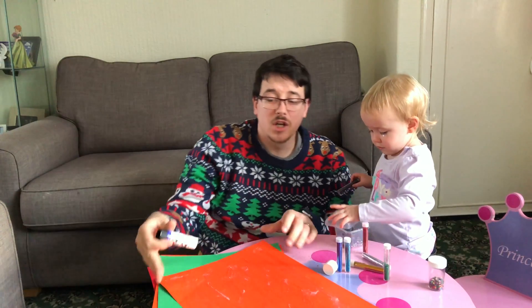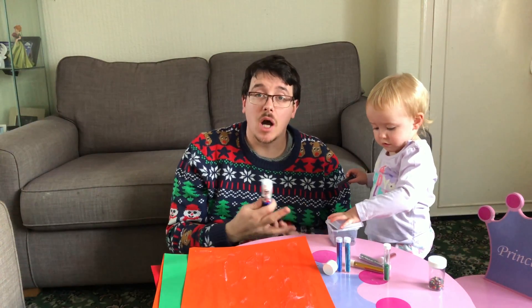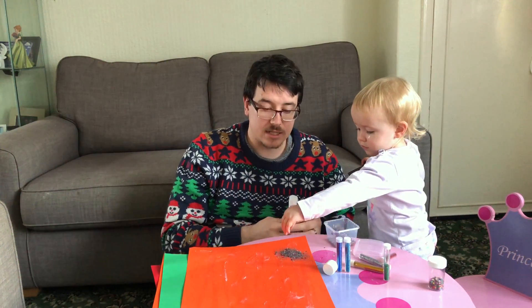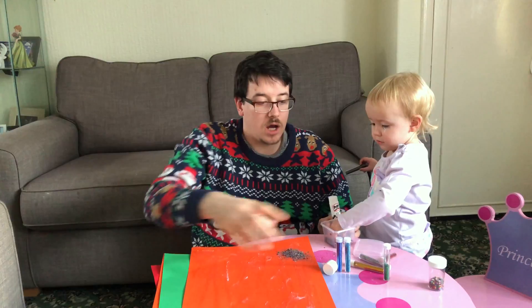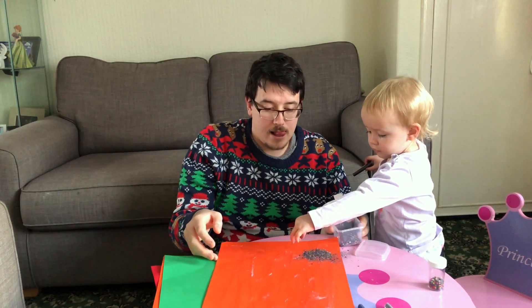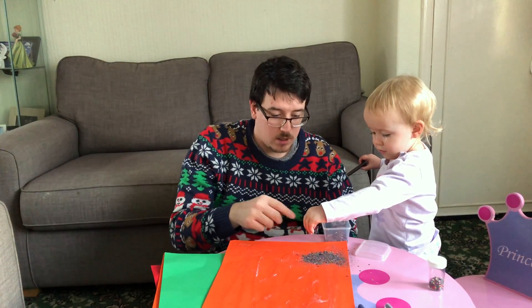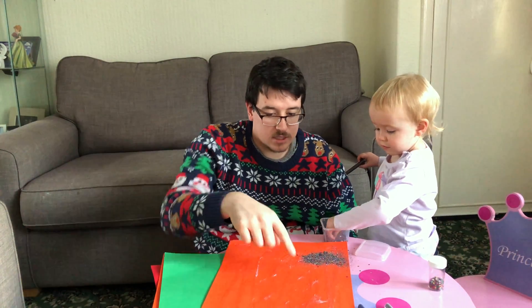You don't have to fill all the card, because what we're going to do after this is cut some shapes out — stars, Christmas baubles — you can make them for the tree. Do you want to tip the glitter on the card? Let me move that out of the way. Do you want to tip it on there? There's loads in there.